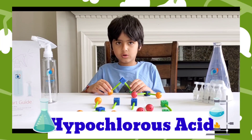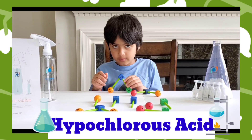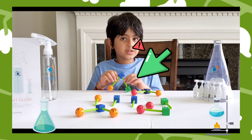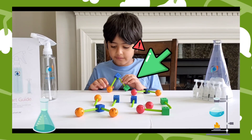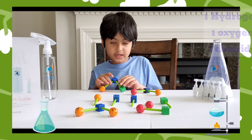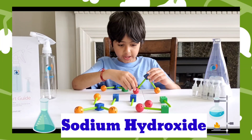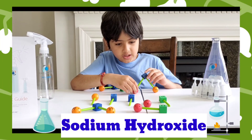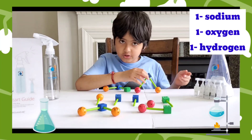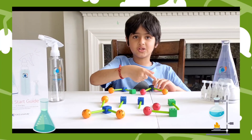One of them is called hypochlorous acid, which results in germs getting killed. Hypochlorous acid is made of hydrogen, oxygen, and chloride. The second chemical is sodium hydroxide, which contains sodium, oxygen, and hydrogen. This results in cleaning up dirt and grime.